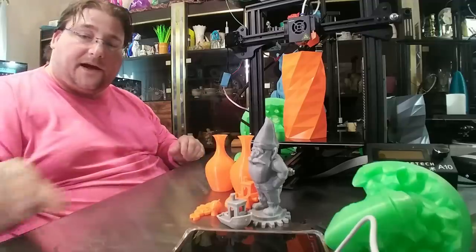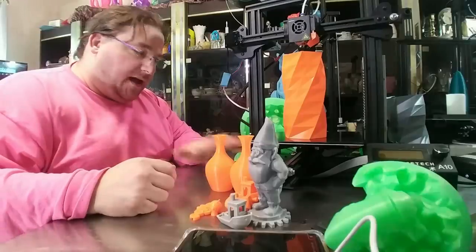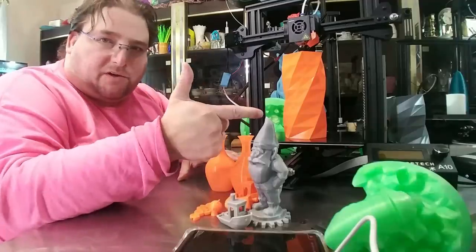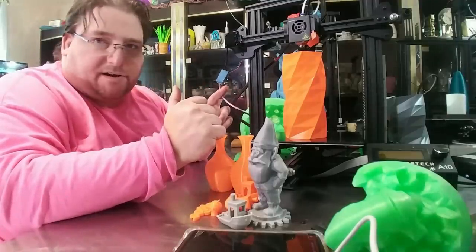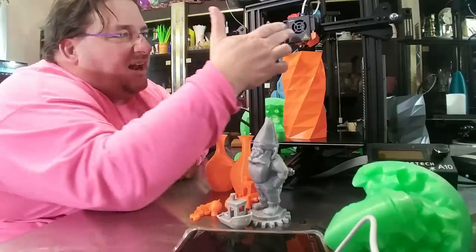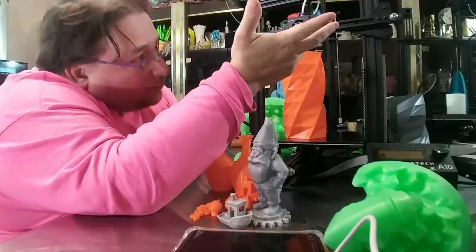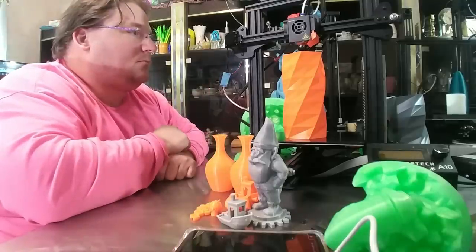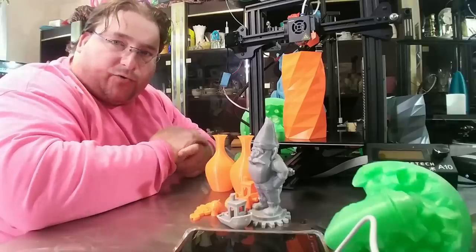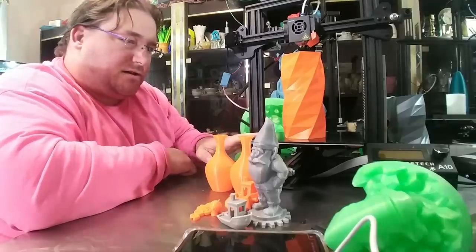Would I buy this over an Ender 3? No — buy an Ender 3. But if you have one of these or can get it on sale, it's not a bad printer — you can make it print nice. I do like the full size SD card slot. I do not like the proprietary connection for the stepper motors, that's annoying. I like the hot end. It's got good cooling and the fan duct works well. I would pick a Flashforge or Ender 3 over this, but it's not bad. I do like their super plate — prints stick well and release well.